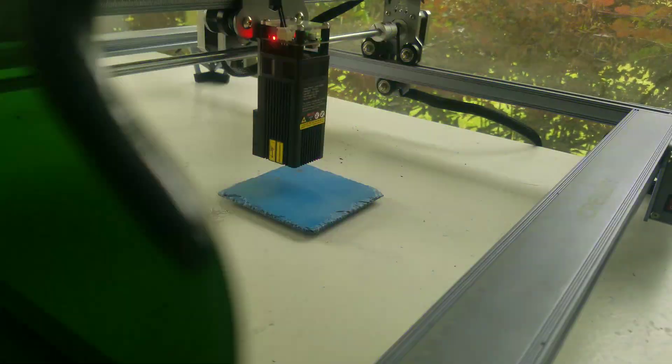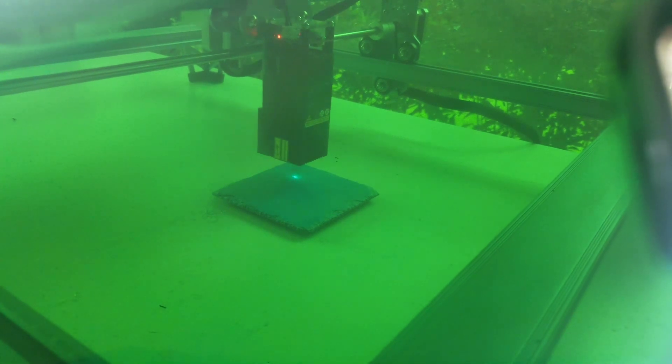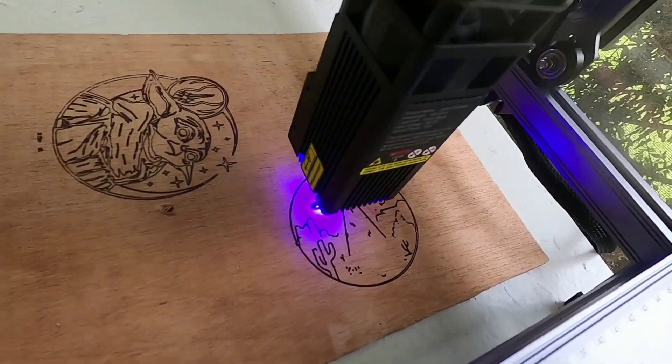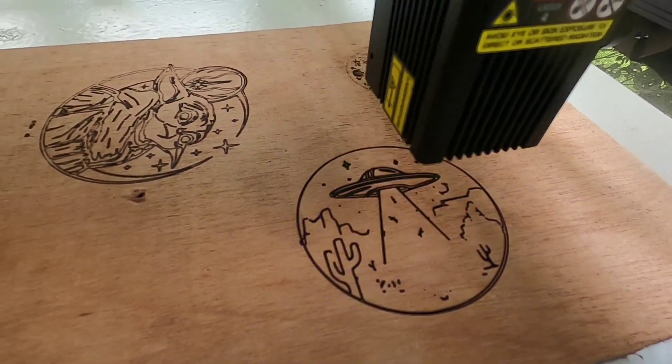Now let's do something a little crazy and a little bit bigger — let's engrave a guitar. But first we're going to do a test on just a piece of plywood.